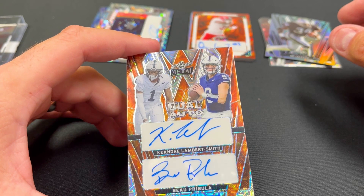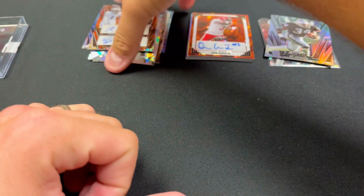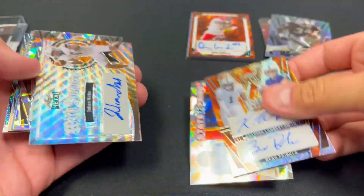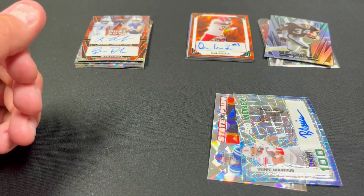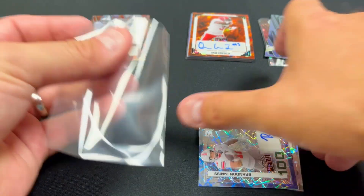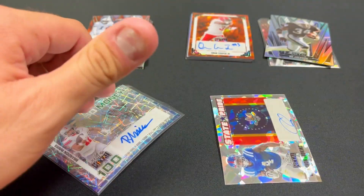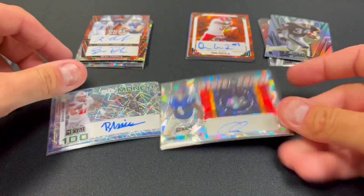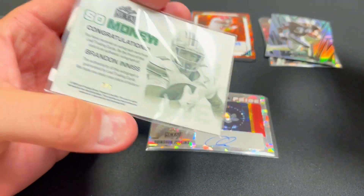Our last one is a dual auto — two guys I'm not familiar with, and I'm guessing Penn State based on the colors. Keandre Lambert-Smith and Bo Perbula, number four out of six. So $270 to $280 in, and these were two of the lower return-on-investment boxes we might have gotten our hands on unfortunately. But sometimes that's the way it goes. We did end up getting three one-of-ones total, and the Judkins is definitely a good one, as is the Ennis one-of-one.